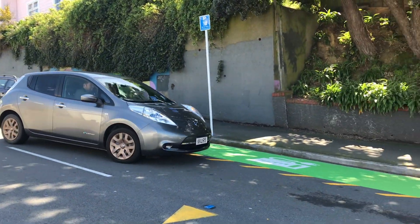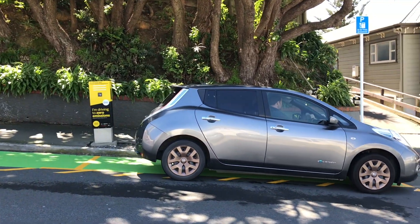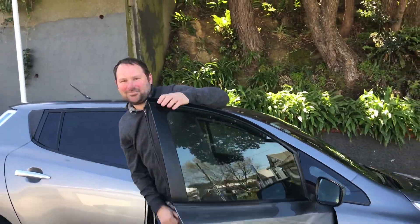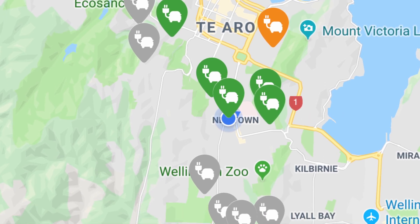I'm Darryl and this is Hall Street in Wellington, a new town. Today I'm going to demo these new street chargers. In Wellington, they've put in some street chargers so that people who live in neighbourhoods where you can't charge in a garage or in a driveway can charge their cars just out on the street.